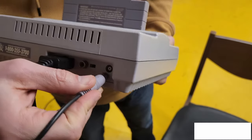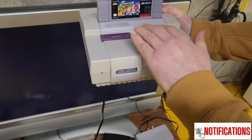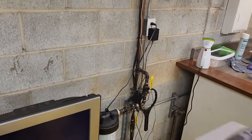Welcome to another episode of the 8-Bit Basement. In today's episode we're going to take a look at an SNES power jack — also known as a power supply or AC adapter — that does not work.